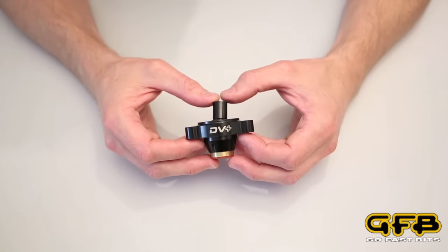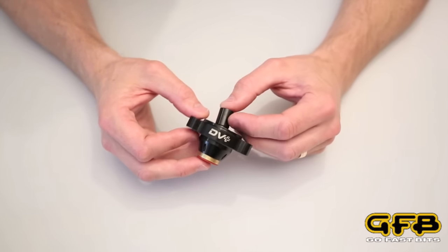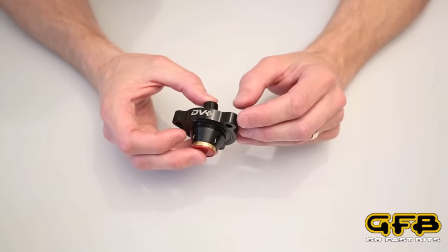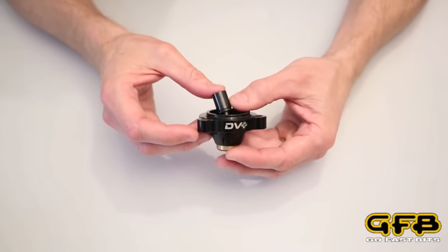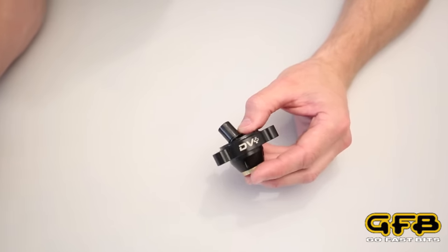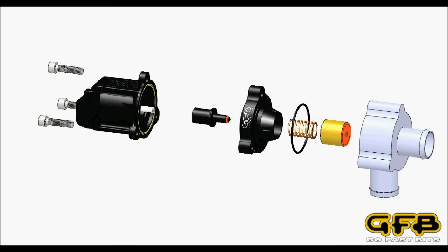Hi, I'm Brett from GFB, and this video is all about how the new DBplus works. While it may look like a simple bit of gear, it does actually operate quite differently from the factory diverter, and there's some tricky patent-pending stuff going on inside, so we'd like to explain the actual mechanism in some detail.